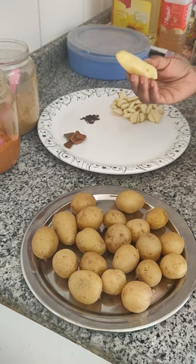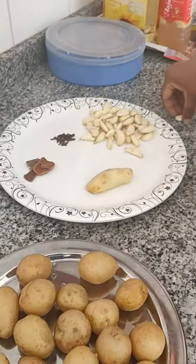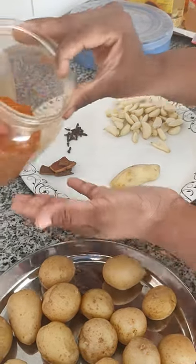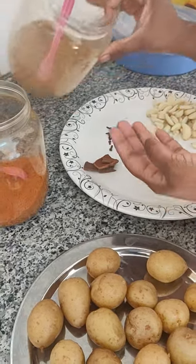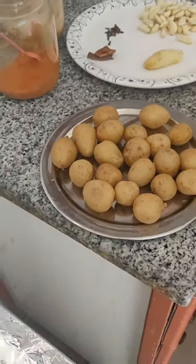Add 1-2 grams of ginger. Add 3 spoons of ginger. Add 5 grams of ginger.